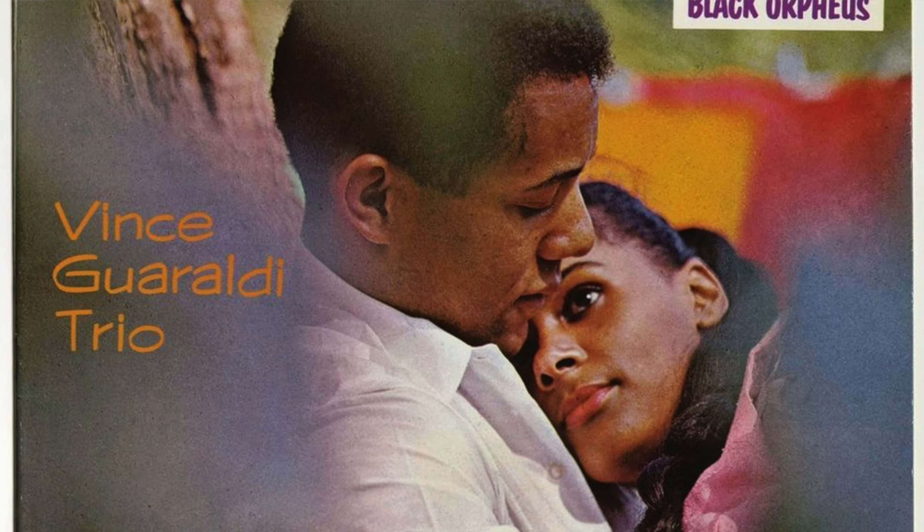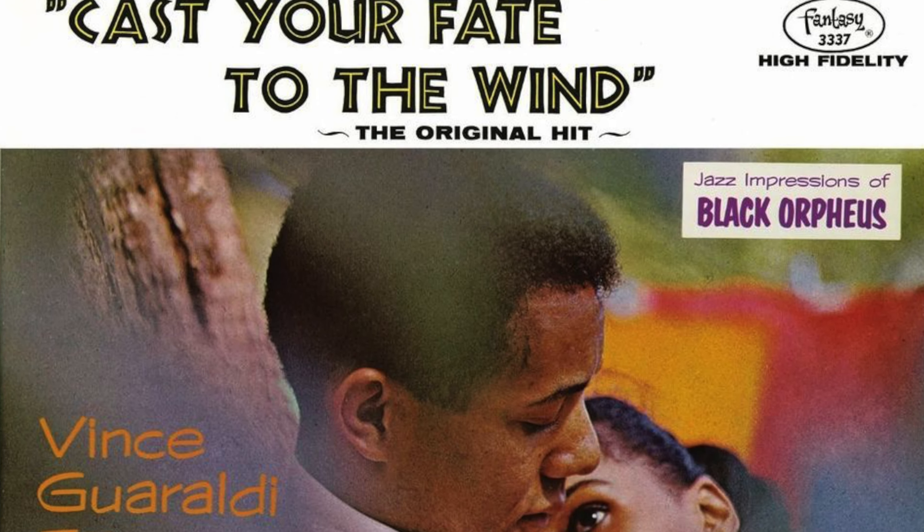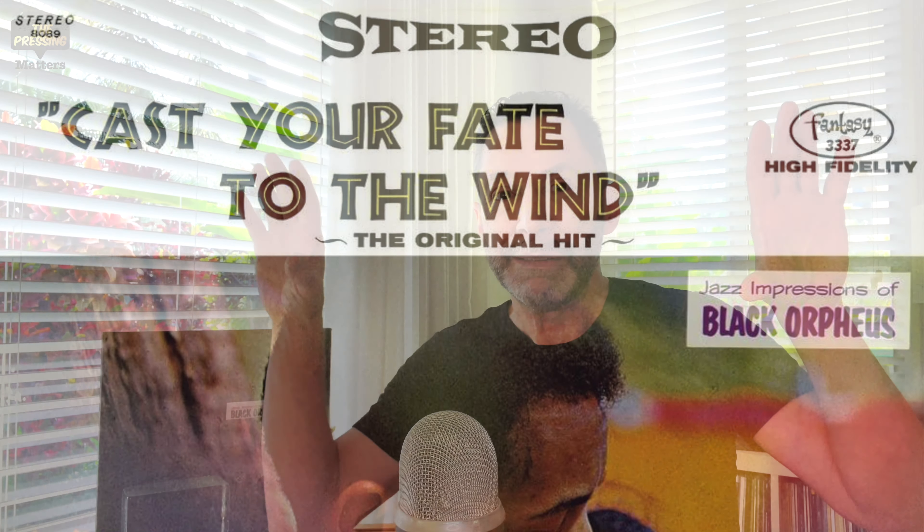I always have to think before I say the title because I often refer to it as Cast Your Fate to the Wind. The reason I and many people do is that for a long time the alternate cover was the only one out there. It took advantage of the hit single status of Cast Your Fate to the Wind and made that the primary lettering on the album. So many people refer to it as Cast Your Fate to the Wind, but the correct title is Jazz Impressions of Black Orpheus.